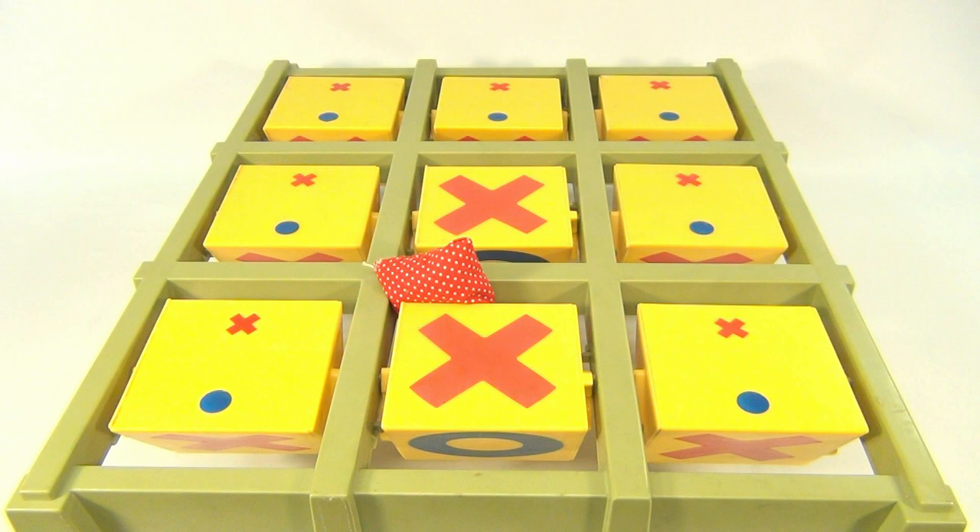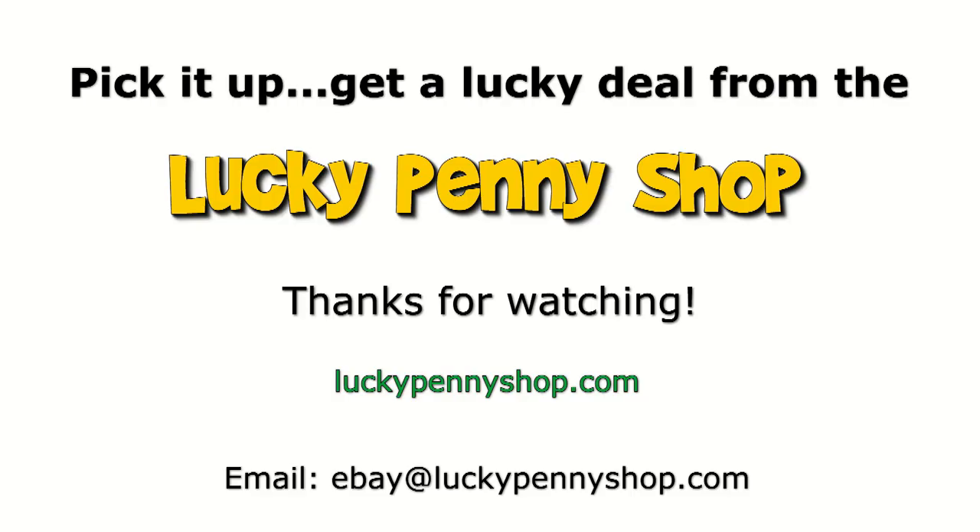It's the Ideal Toss Across! Thanks for watching our eBay product video, and always remember: if you see a lucky penny, pick it up.